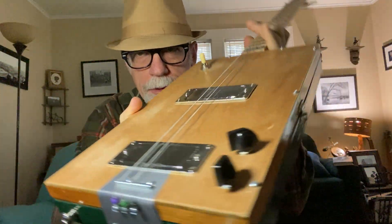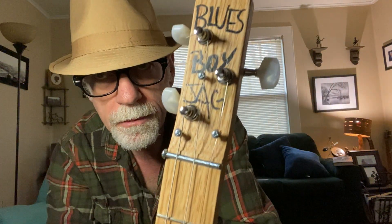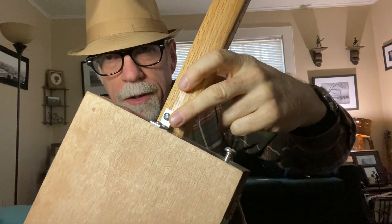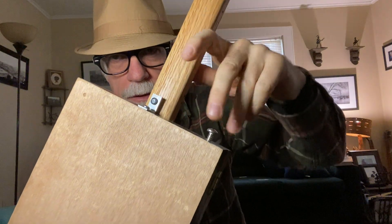Bolt for a bridge — old school, homemade style. Bolt for a nut — old school, homemade style. Signed and numbered. L-bracket raises or lowers the strings and stabilizes the neck.